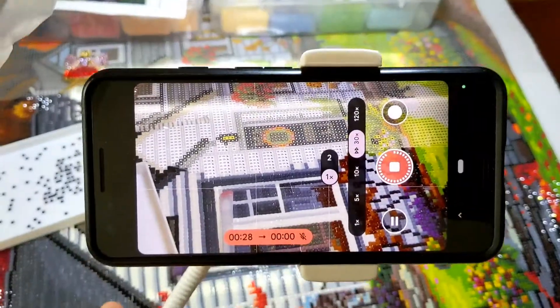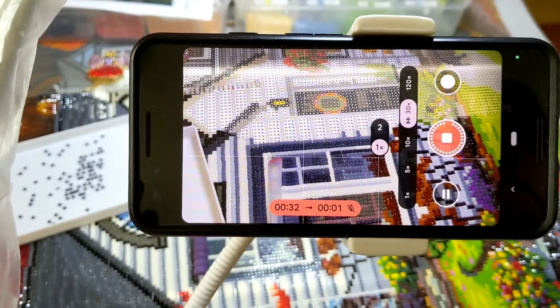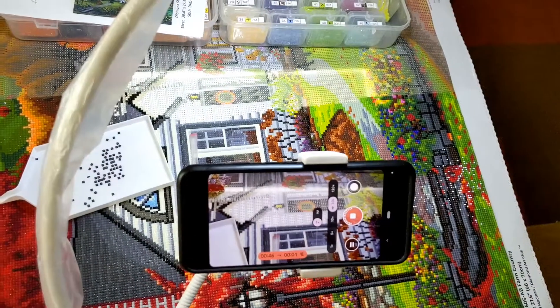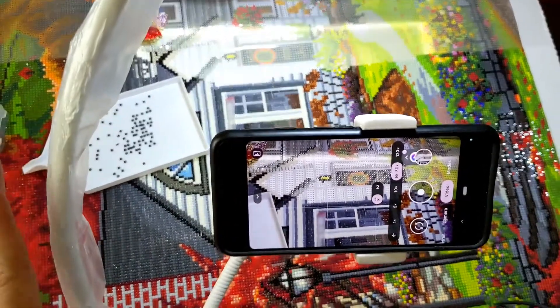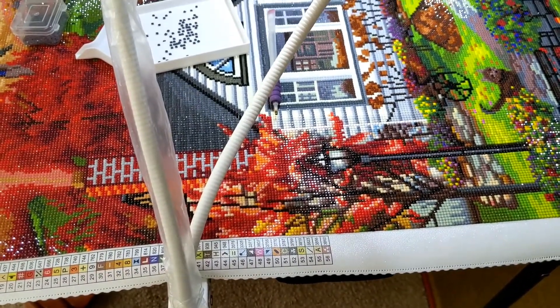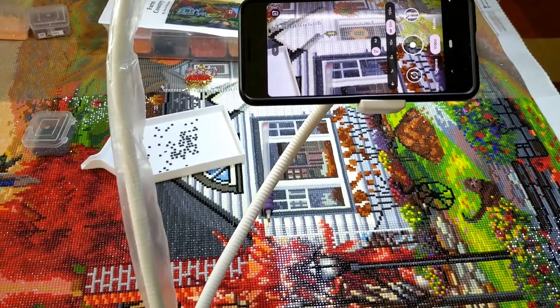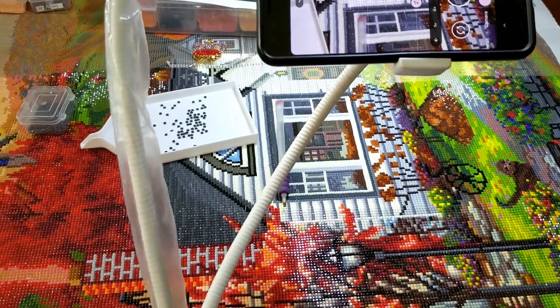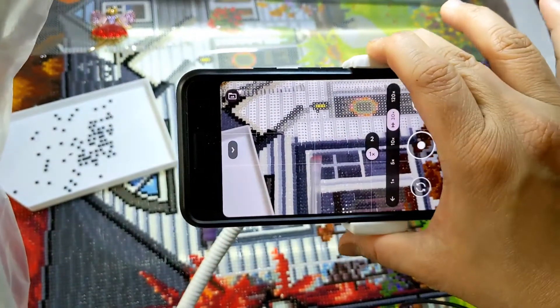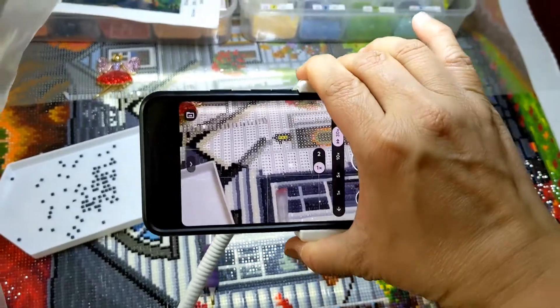This gooseneck is what people usually use for face-to-face videos, and it has a light on it. I'll put a link for this product in the description — I bought it from Amazon, or possibly Alibaba or AliExpress.